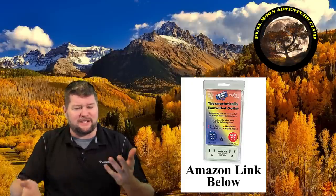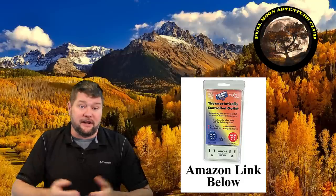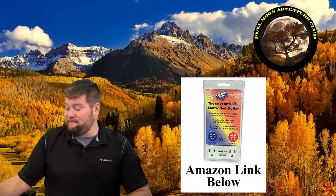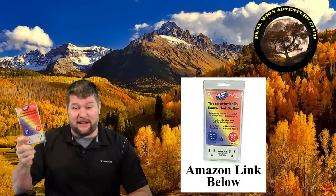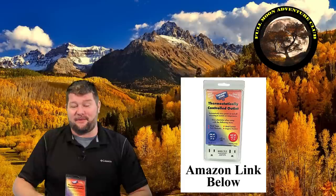I will put a link in the description below if you want to pick one of these up. The link will take you straight to Amazon. They're super cheap and they work really well, so if you have an application for it I just wanted to share that with you. My name is Jim with Full Moon Adventure Club — if this video helps you out please like, share, and subscribe, and until the next video happy camping and thanks for watching.